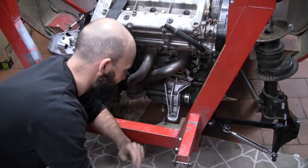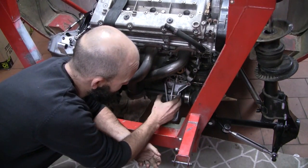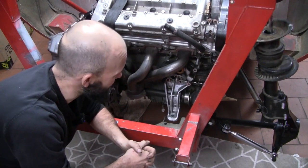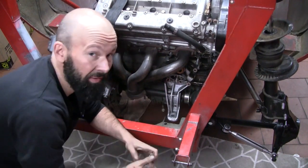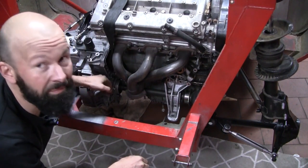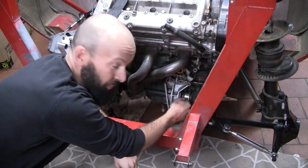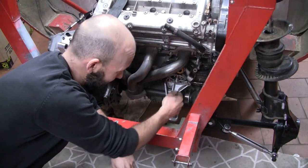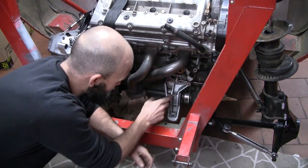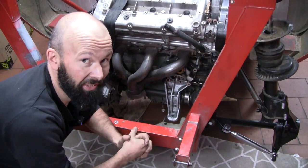No worries, I thought — I'll just machine up an extension bush to extend out from the bearing carrier to this bearing. Turns out this particular engine mount is off an auto, and the auto diff sat in a different location to the manual diff, so this hole isn't in the right spot for this bearing — it's not concentric. No worries, I'll get the manual version of this engine mount. Yeah, they never brought the manual out in Australia. So we've got a bit of a problem.